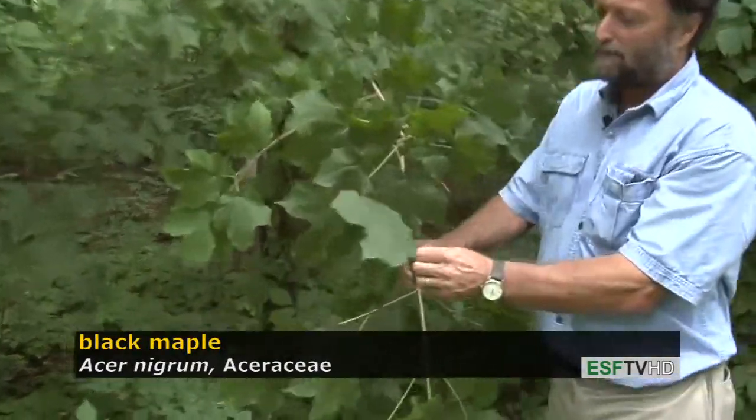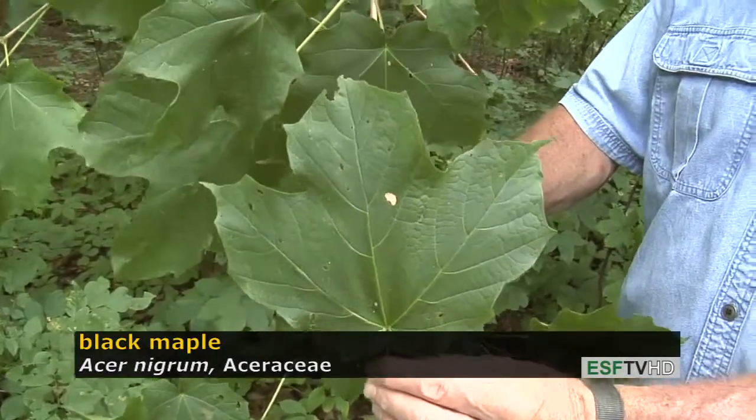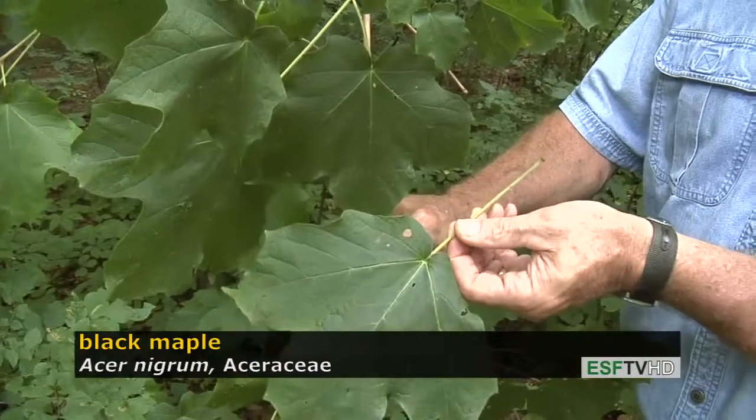The black maple has a typically larger leaf than sugar maple, and more often than not is three-lobed instead of five-lobed. And the leaves have a droopy appearance, almost like they're wilted.